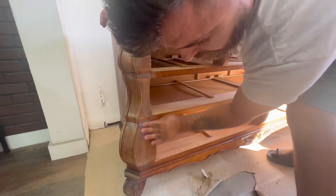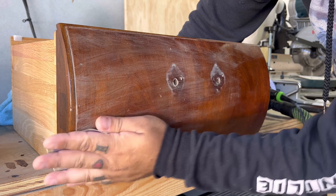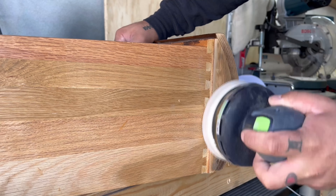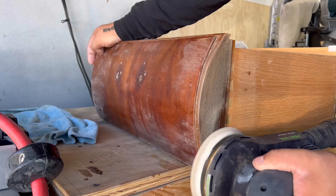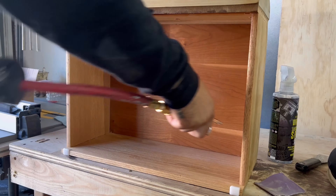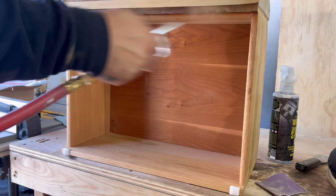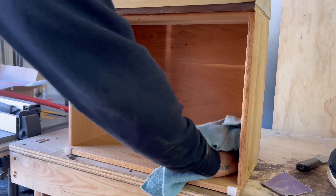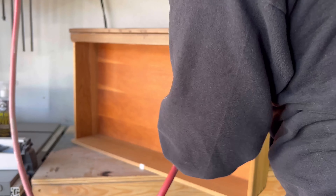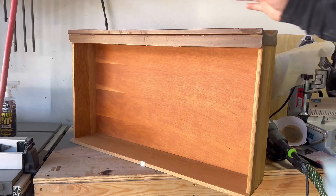A very important step you don't want to skip is scuff sanding, even if you plan on painting, because you want to give the paint something really good to bond to. I'm using 150 to 220-grit sandpaper for a quick once-over. Another super important area is the edges around the drawers, especially where they touch the sides of the dresser — I sand those all the way down to bare wood, because adding paint on top of the existing finish can cause rubbing issues, scratches, and fitment problems.